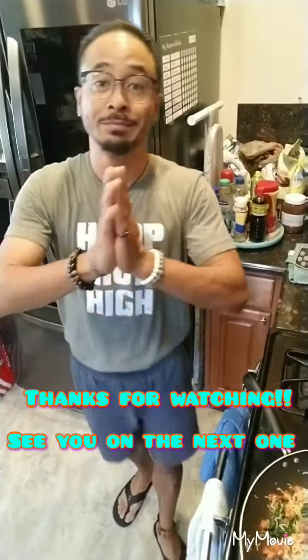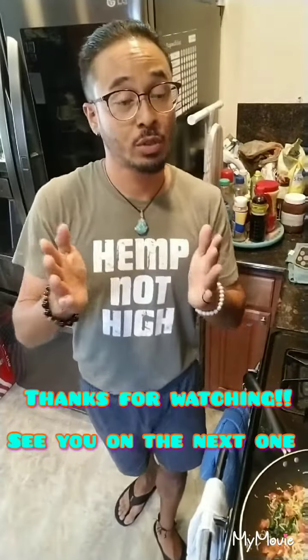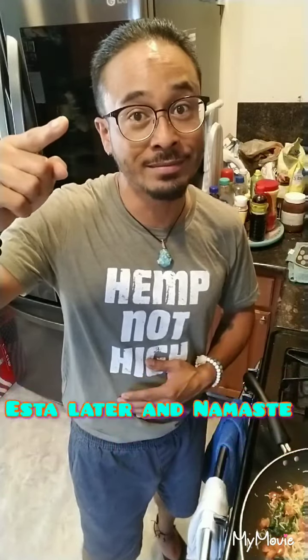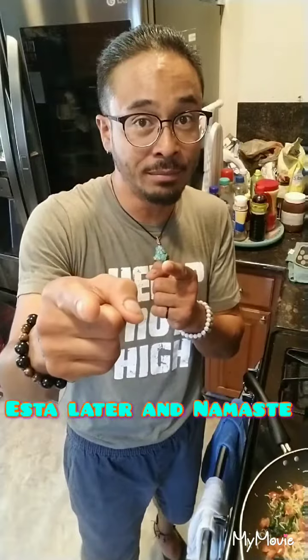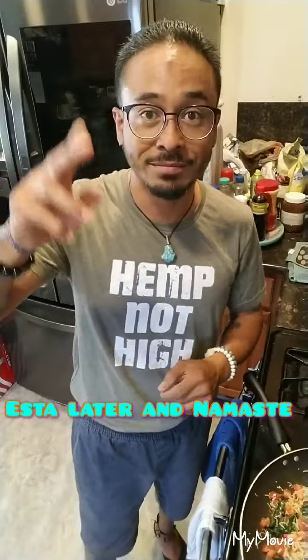That is pretty much it, folks. Thank you for watching. If you are new to the channel, please hit that subscribe button and notification bell because I have a lot of love to share with all of you. Please like and share my videos — spread the word. Just a vegan islander making a difference. Thanks again for watching. See you on the next one — Free Flow Fridays, less than 15 minutes meal for you. Namaste.